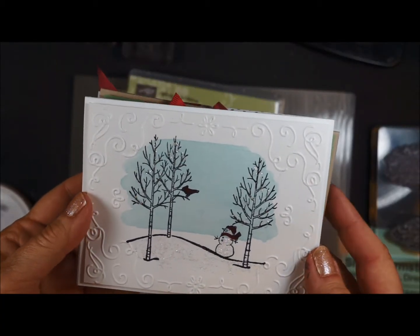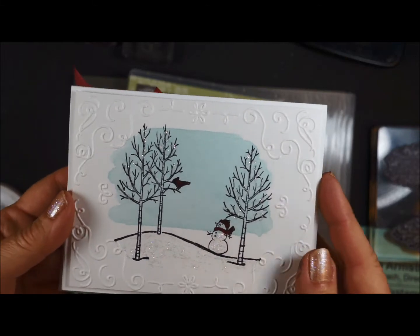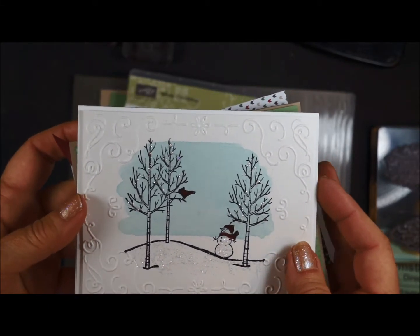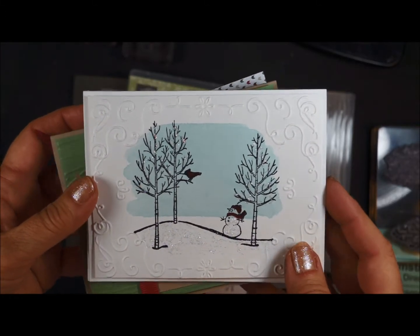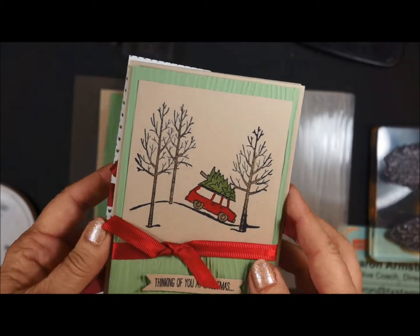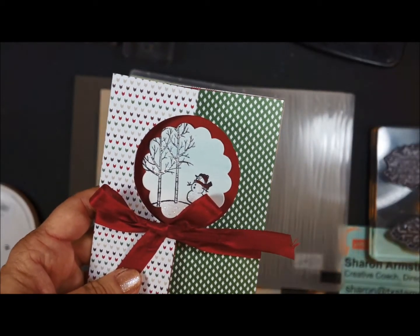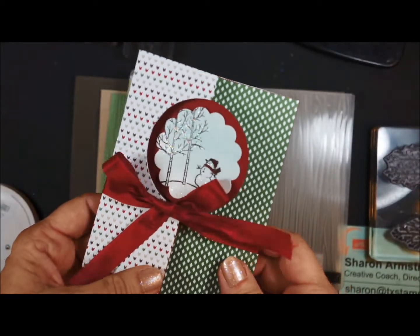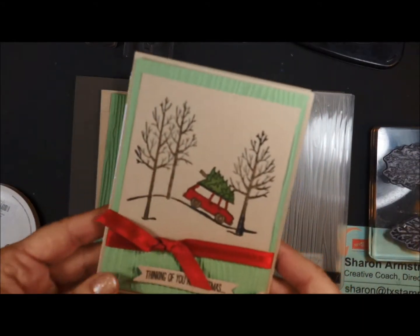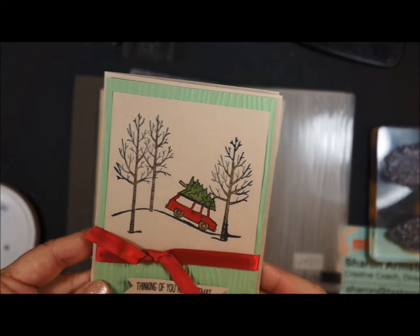Hello, Stamping Friends. This is the second video in the online Skype class with Sharon Armstrong. The three cards that we're doing in November is this one, this one, and this one. This is like a bonus one — wait till you see when we do this card. For this video, I'm going to show you how to make this card very fast and easy.